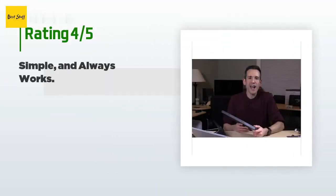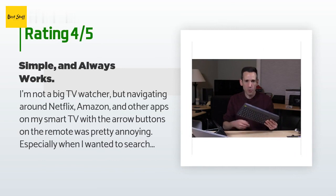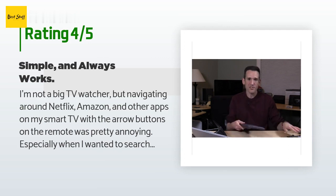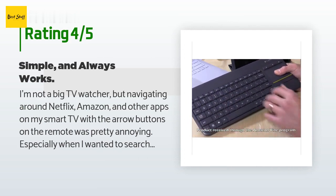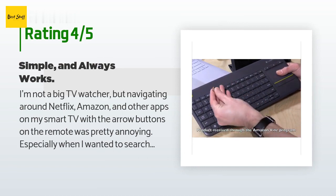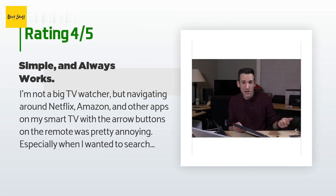The average rating of this product is 4.4 stars with more than 10,422 customer reviews. A customer said: I'm not a big TV watcher, but navigating around Netflix, Amazon, and other apps on my smart TV with the arrow buttons on the remote was pretty annoying, especially when I wanted to search for something and pick out the search string using the arrow buttons. So it was time for a wireless keyboard for my Samsung TV. I chose this keyboard because there were good reviews and it was the right price. When I received it, I pulled out the little USB dongle and plugged it into the TV.